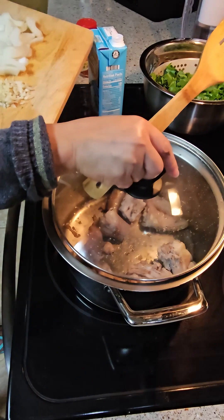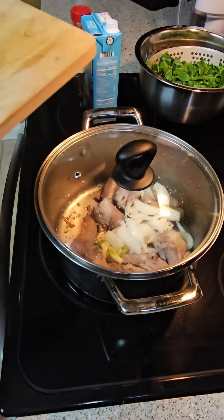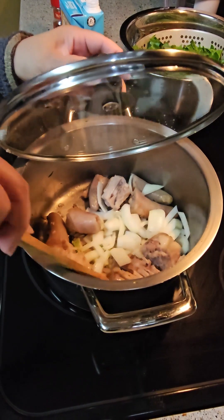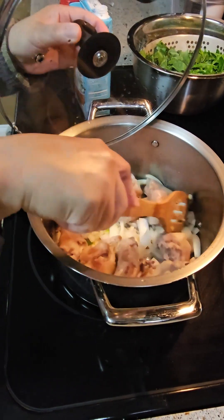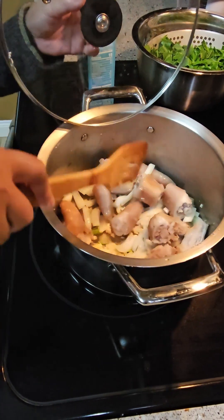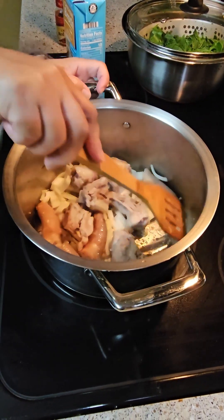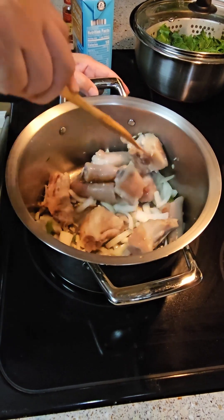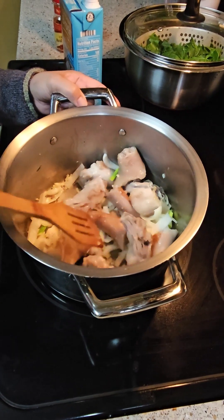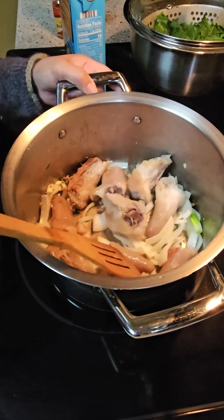And then I'm going to add the garlic and onion, cook it right. I don't put any oil because the pig's tails have oil on them already. I just let it brown a little bit.